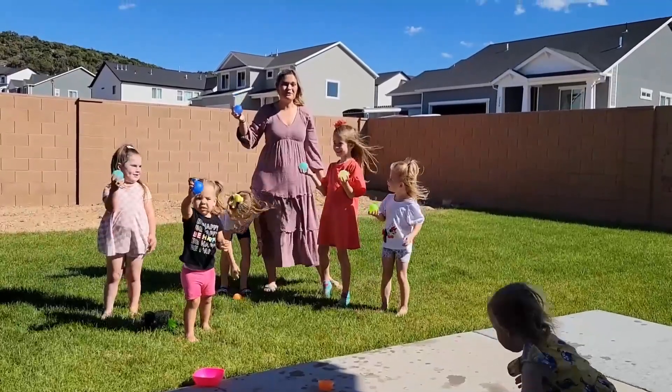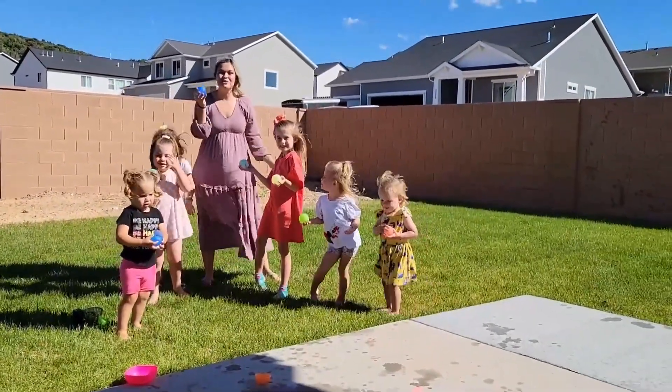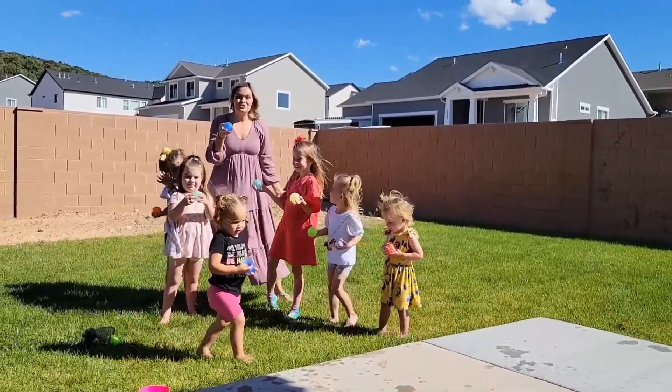You can use these water balloons at the beach, in the grass, or in the sand. You can really take these anywhere and they are so much fun.